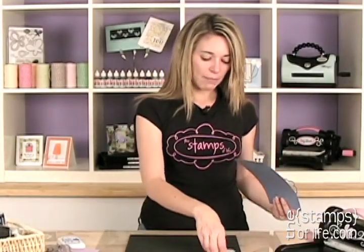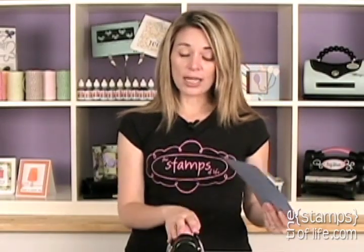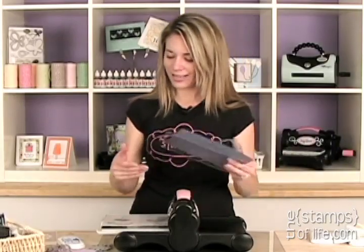I'm going to grab my Big Shot machine. Now I get this question a lot — what kind of die cut machines can you use? You can use just about any machine on the market that uses the wafer thin dies, especially the Big Shot, the Big Kick, and the Vagabond by Sizzix. Those are my favorites.